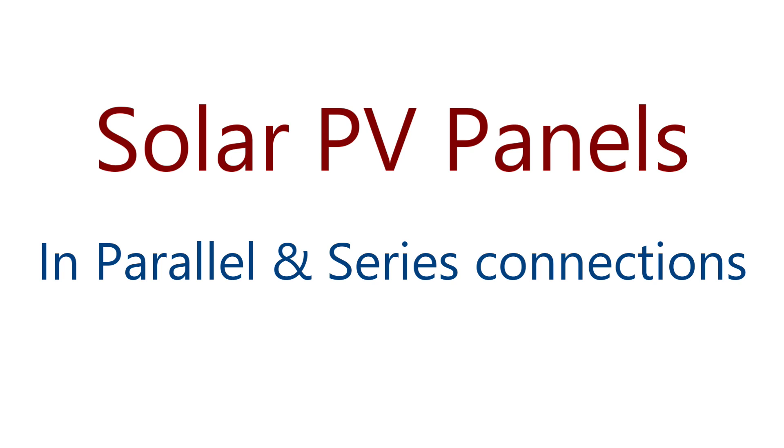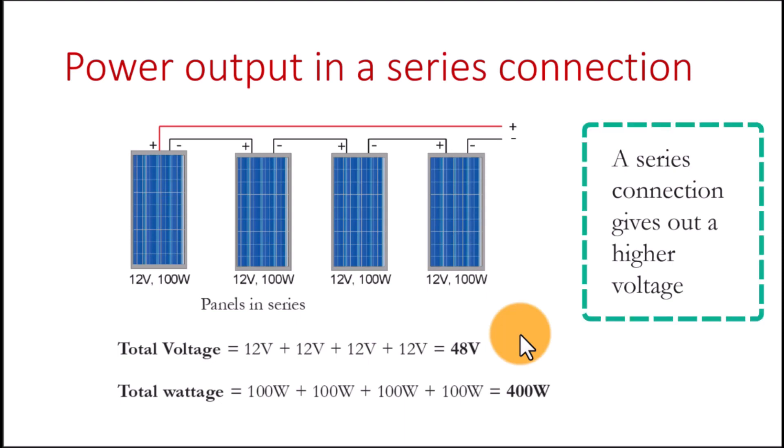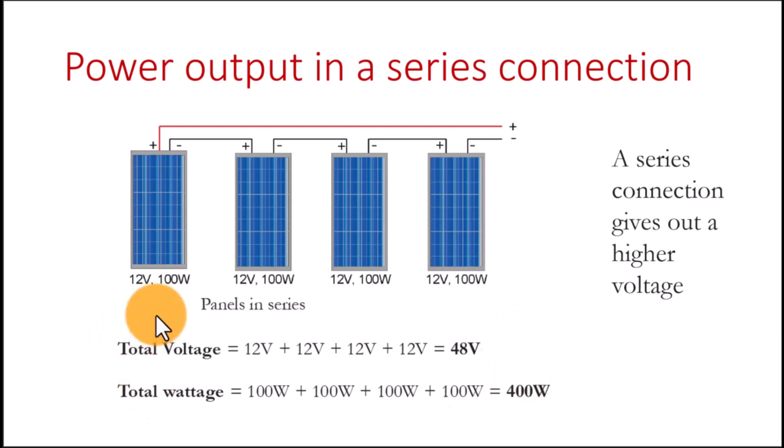A number of times you'll find yourself in a situation requiring you to connect solar panels together — that is when you need more voltage. A series connection gives out a higher voltage. In this case we see four panels connected together, all of equal rating from the same manufacturer. The total voltage is the sum of individual voltages of each panel, and the total wattage is 100 watts times four, giving us 400 watts.